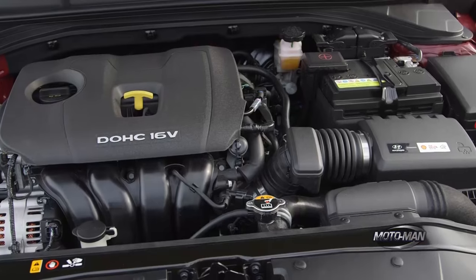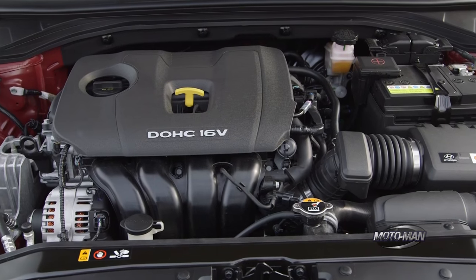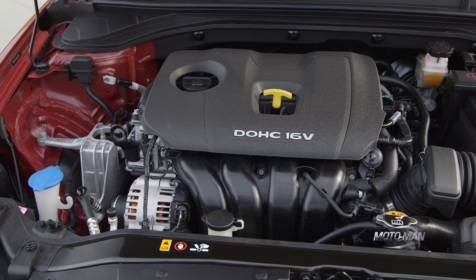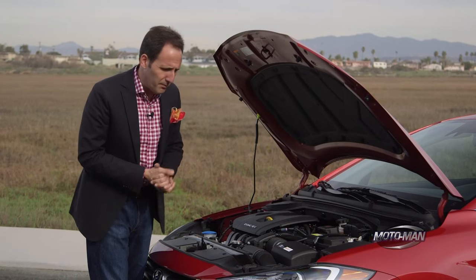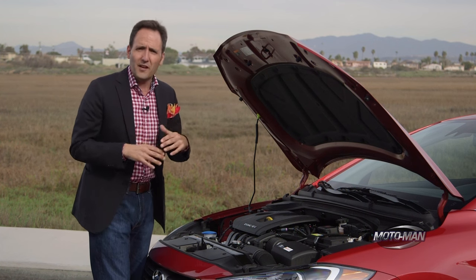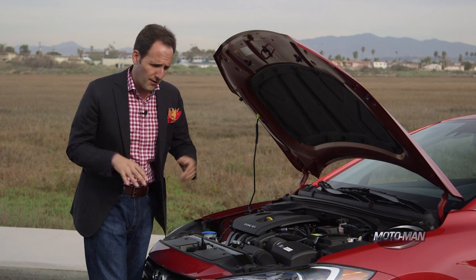Let's start with this one — this is the 2.0-liter engine. This one puts out 147 horsepower, which comes in at a relatively high engine speed of 6,200 RPM. Then it's got 132 pound-feet of torque, which also comes in at a relatively high engine speed of 4,500 RPM.